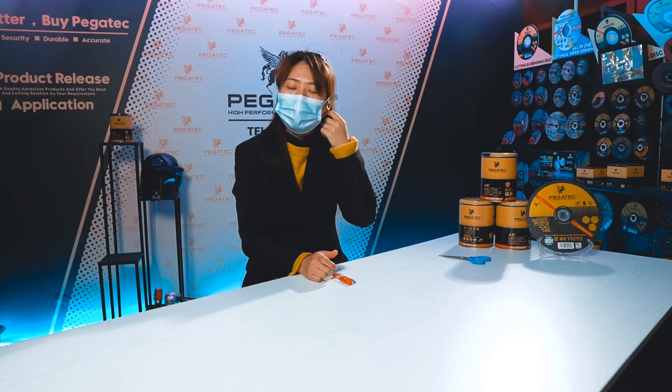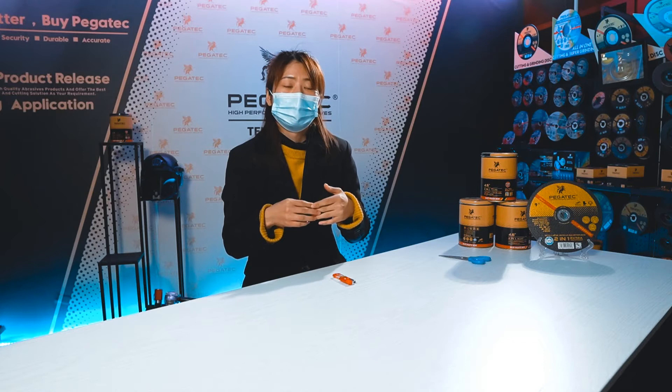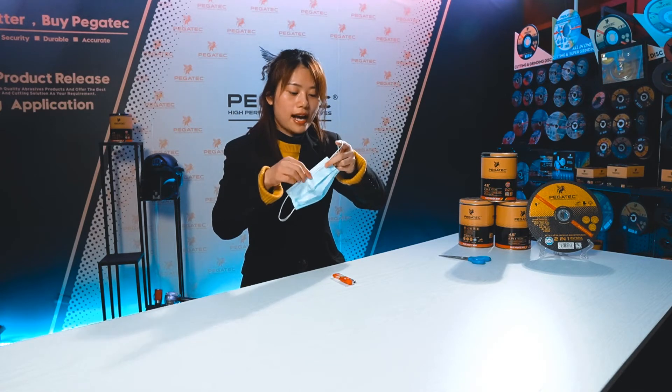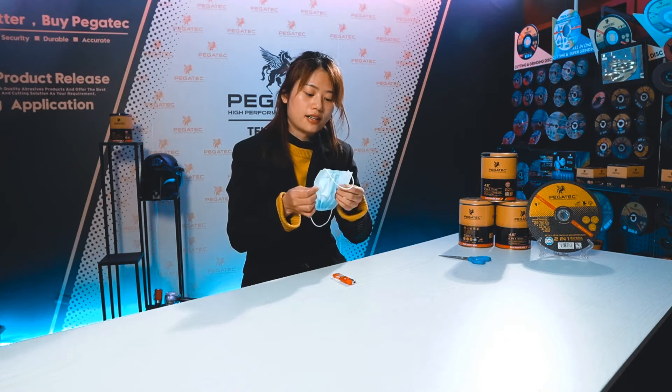The main material for the face mask and the important material to protect ourselves. And I will cut and let you see inside what's the spray coat.